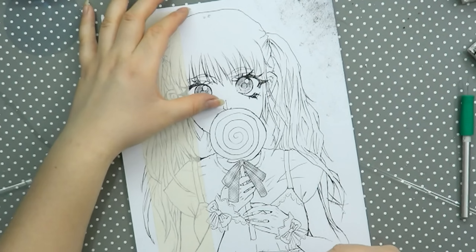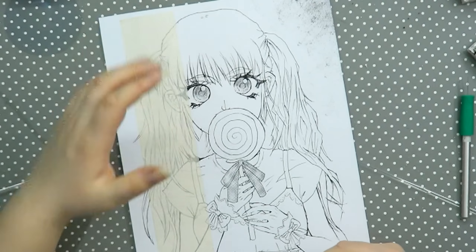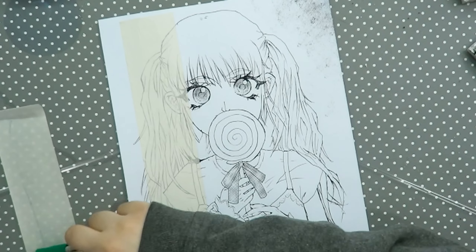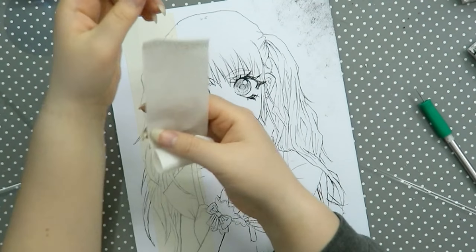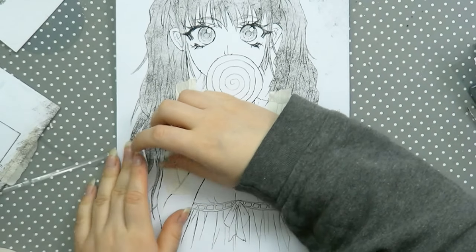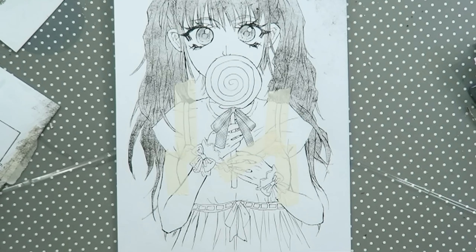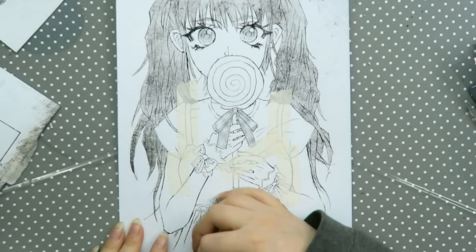As you see me do here, I flatten the tape out with this piece of plastic, but you can use a ruler or your fingers. One thing to be really careful about when flattening with your fingers is that your hands are not dirty, because otherwise you can put dirt right next to the tape and when you lift it off later you'll have really gross edges and your drawing will be ruined.